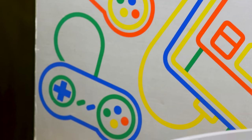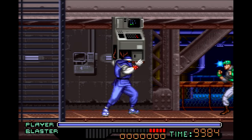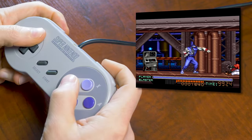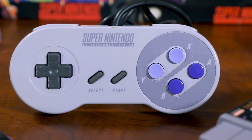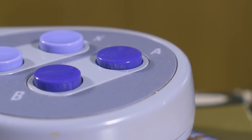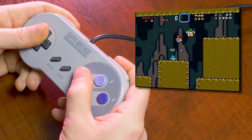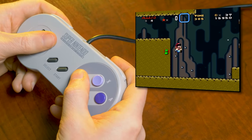Like the Famicom, the Super Famicom controller is pretty short, only about 3 feet, but luckily it is plugged into the front of the console. For North America, the console was given a divisive redesign. The controller, however, remained much the same, aside from a new color scheme, a cord more than double the length, and an ingenious little tweak that's easy to miss. B and A are convex, like on the Super Famicom controller, but Y and X are concave, like NES buttons.